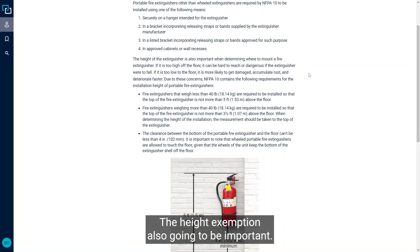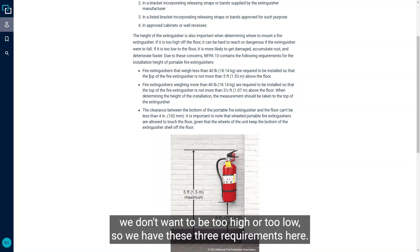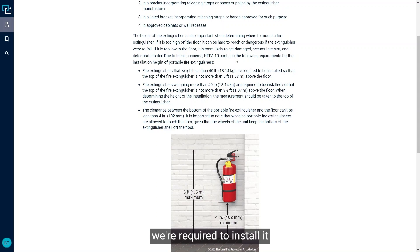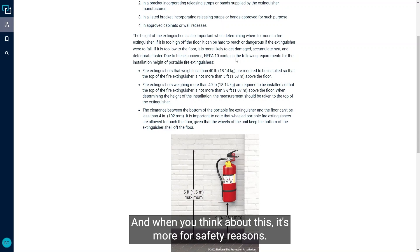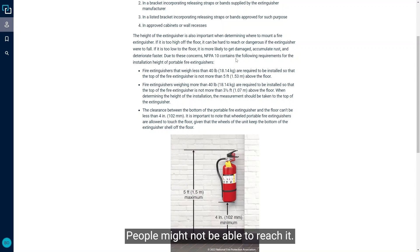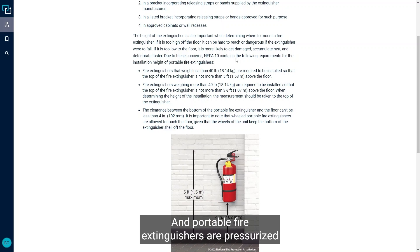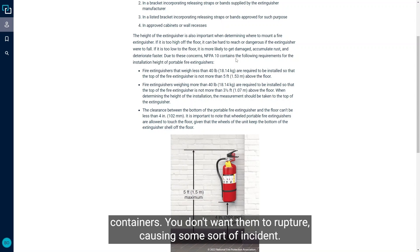The height of the extinguisher is also important. We don't want it to be too high or too low. If the fire extinguisher is less than 40 pounds or 18.14 kilograms, we're required to install it so the top of the fire extinguisher is no more than five feet above the floor. This is mainly for safety reasons — you don't want to reach too high, some people may not be able to reach it, and if you grab at the very bottom, it could fall. Portable fire extinguishers are pressurized containers, and you don't want them to rupture causing an incident.